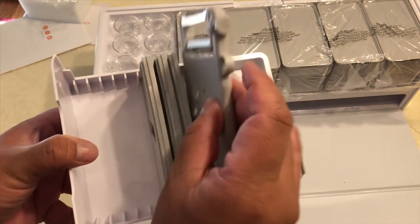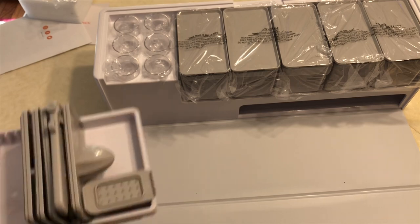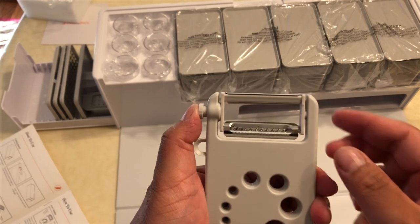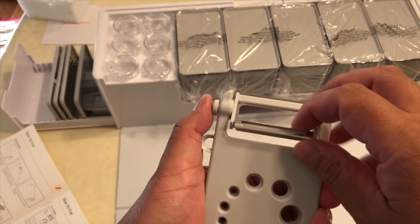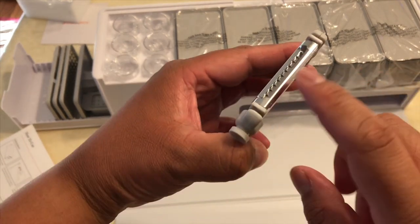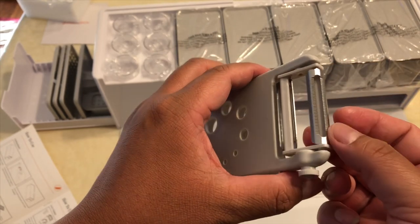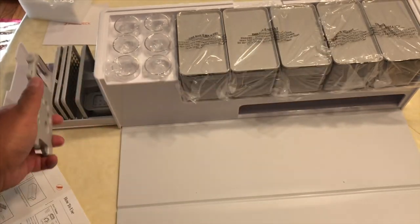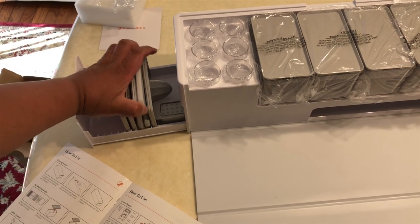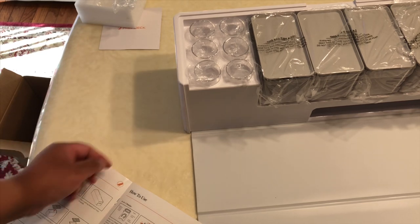This is for the potato eye remover. Let me figure out the peeler — you're supposed to push the button in. That's why they give you instructions. You can switch it to a julienne style or just a straight peeler. Now I'll put it back in here. I had it up wrong — you push it in all the way, and everything fits. Pretty cool.